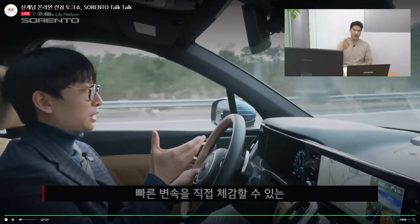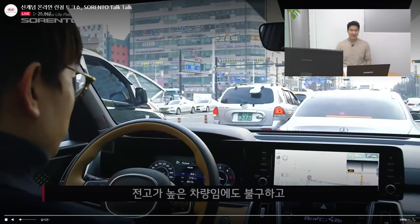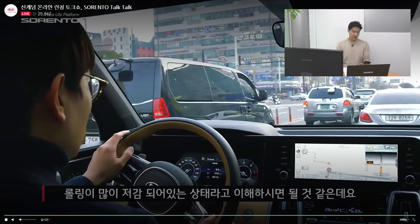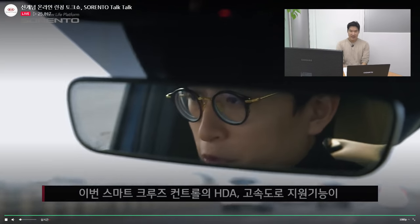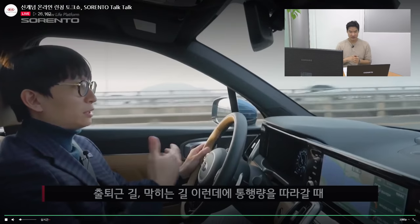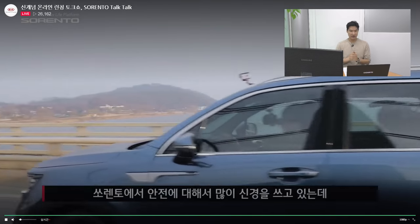He's saying there's not much body roll in this car, which is a good thing. It also has adaptive cruise control with highway driving assist, so it will steer itself and keep a safe distance from the car in front. It has a stop-and-go function, so in heavy city traffic it's very, very comfortable and convenient.